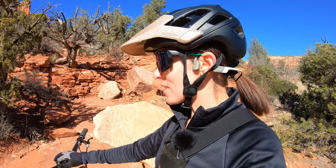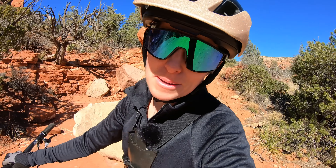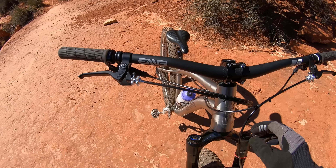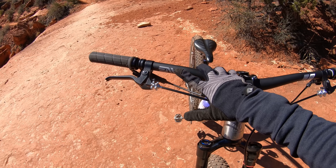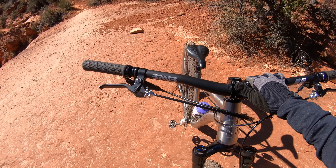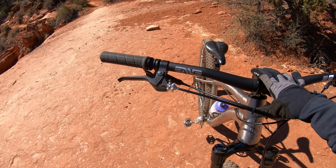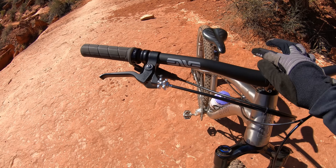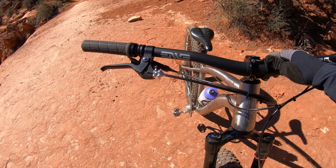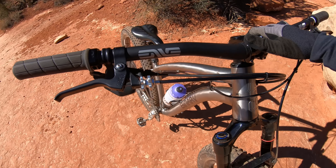I thought this might be a cool moment to take a quick look at some of the spec Steve has on this bike. These are Paul Clamper brakes — cable actuated disc brakes. They're very, very powerful. I can point you to more of Steve's videos if you're interested in learning more about these. They're not cheap — this is a boutique item. Hydraulic brakes are going to be cheaper, but these are wicked simple to maintain, which is pretty awesome.